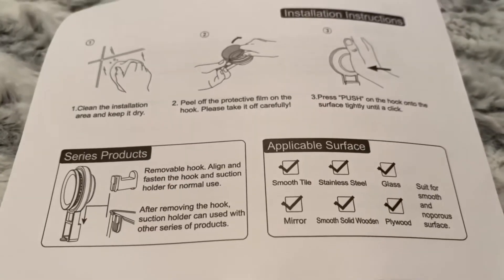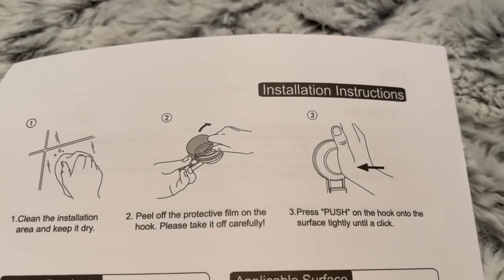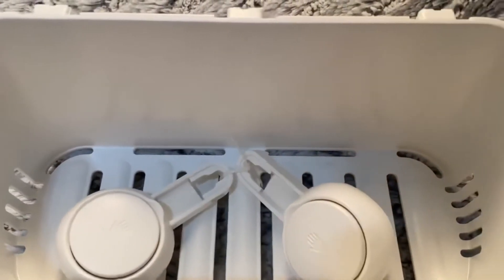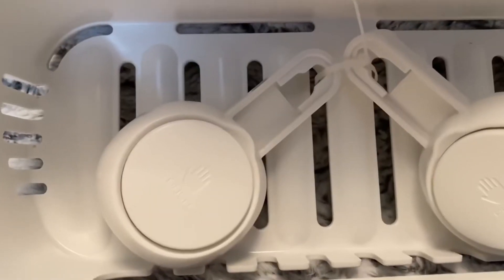If you don't like or are not allowed to drill holes in the wall to install a shower organizer, then the luxury shower caddy suction cups are tailor-made for you. It uses professional vacuum suction cup technology — hanging without tools or drilling. The white color is suitable for all kinds of home styles.